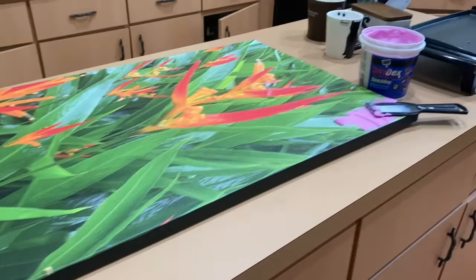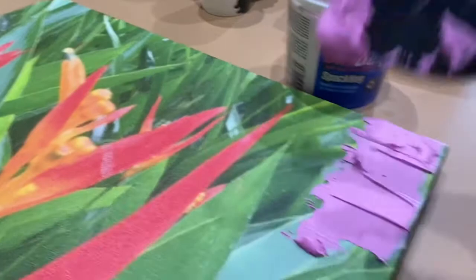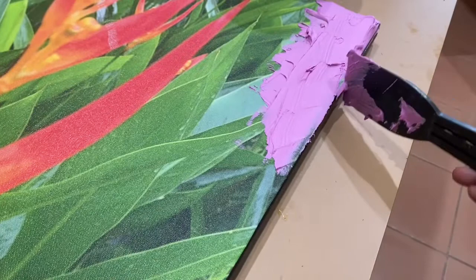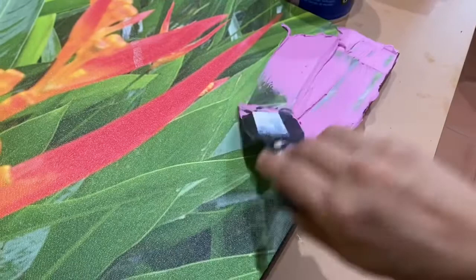To give the canvas some texture, I decided to use the spackling. In the end I just put some gloves on and smeared it all over the place — it just seems so much easier that way. I kind of put my hands down on the canvas and lifted them, and that left some peaks and texture on the canvas, and it looks just so much better.